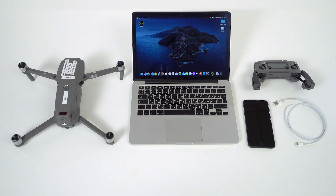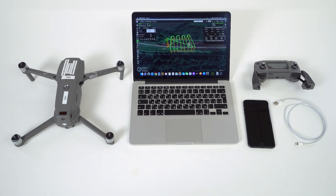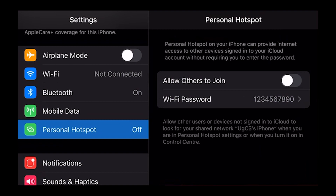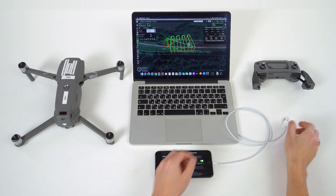Launch UGCS on the laptop. Create an access point on the iOS device. Connect the iOS device to the RC.